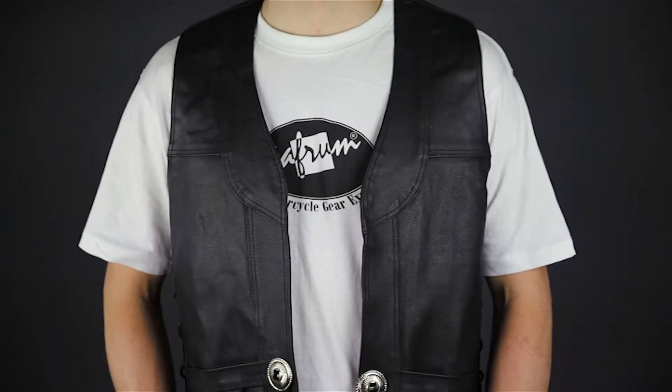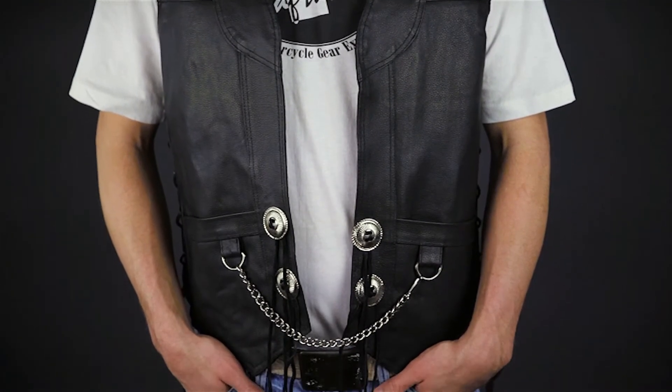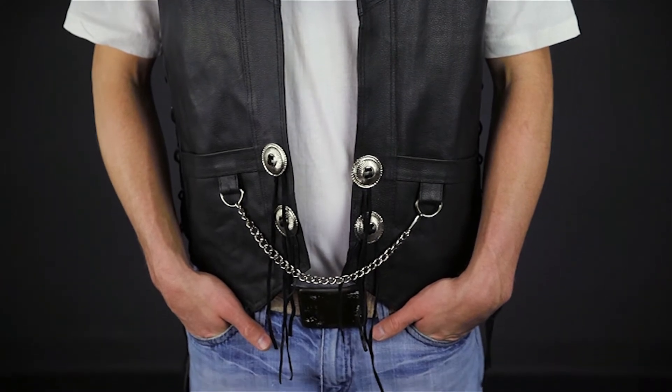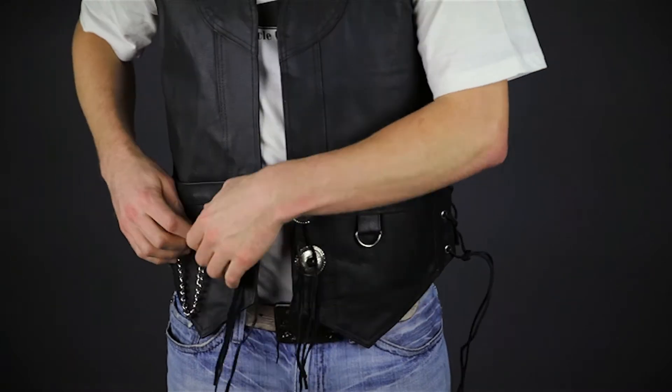The MV110 leather vest is a refreshing change from the everyday vest styles. Instead of the typical zippered, buttoned, or snap style closure, the 110 features four decorative conchos with soft leather laces that can be tied together or wrapped around the conchos depending on your preference. You can also leave the vest open and secure it with the mounted vest extender.